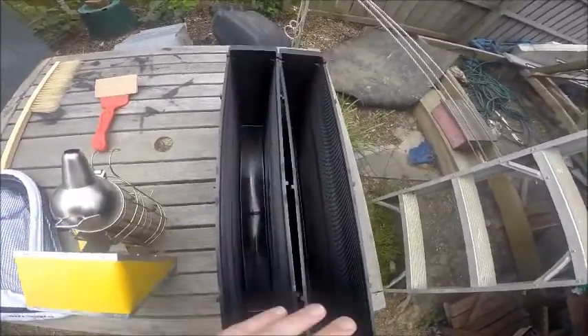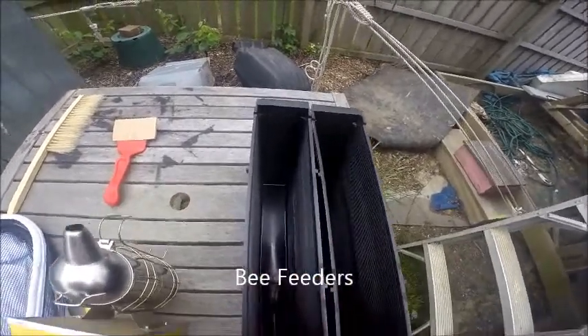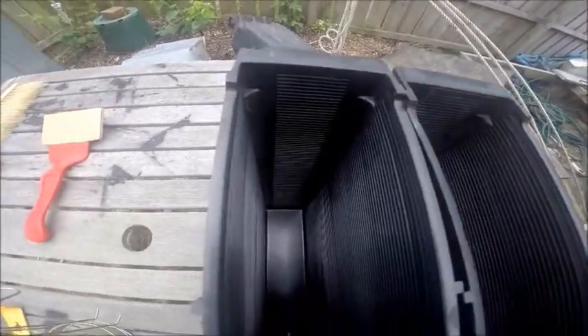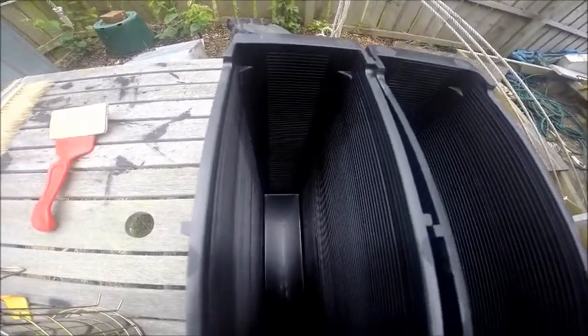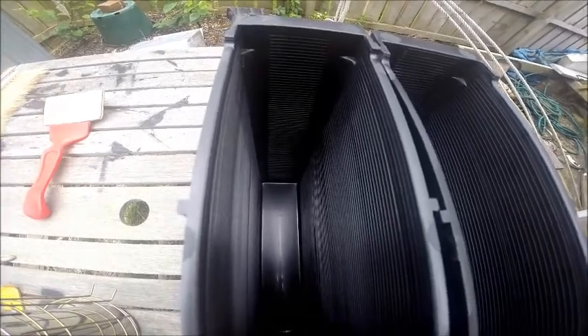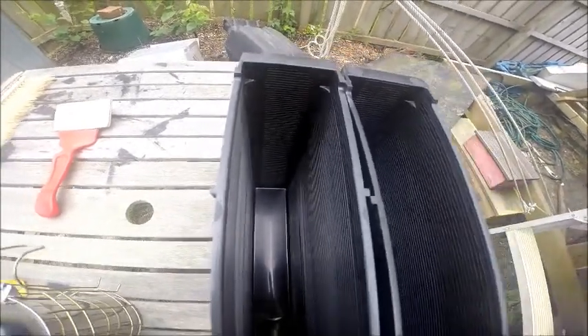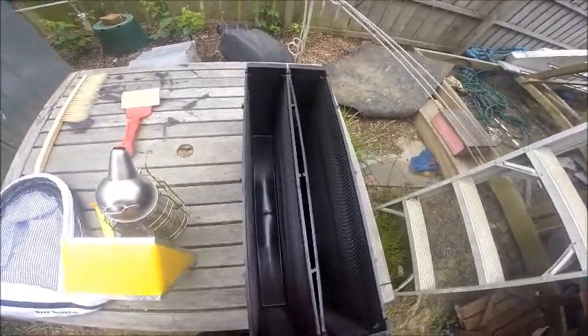I also got two bee feeders. It's ridged on the inside so the bees can climb down, get their sugar water without drowning, and then climb back up. These go in the hive and they replace two of the frames that are normally inside.